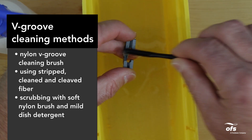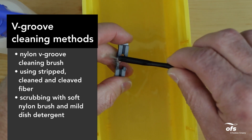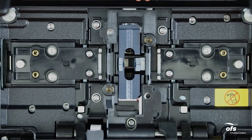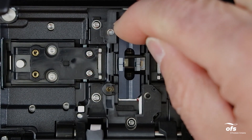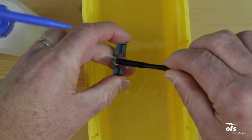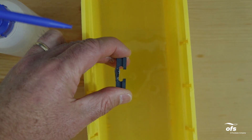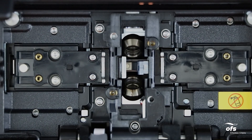Remove the v-grooves from the splicer and scrub with a soft nylon brush and mild dish detergent. After electrode holders have been removed, remove the arc base by pressing it towards the front of the splicer and lifting it out. Make sure you clean the inside edges of the v-grooves facing the electrodes. Clean both lenses using isopropyl alcohol and a cotton swab.